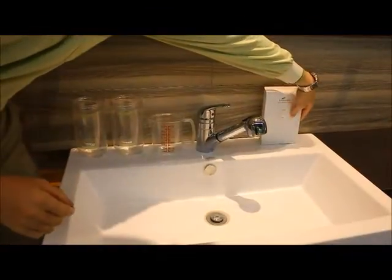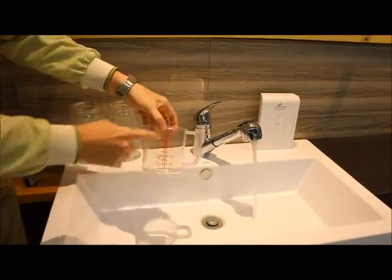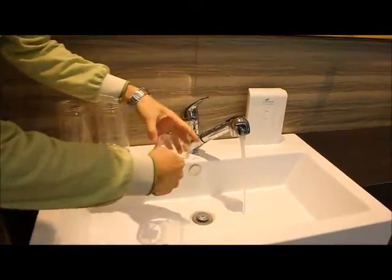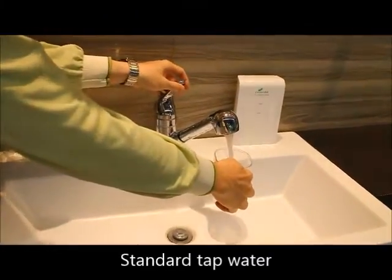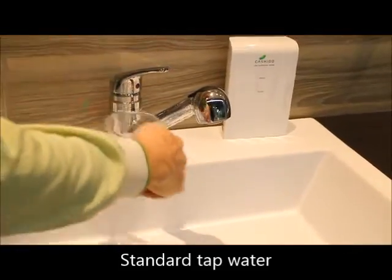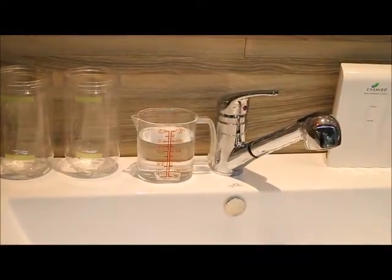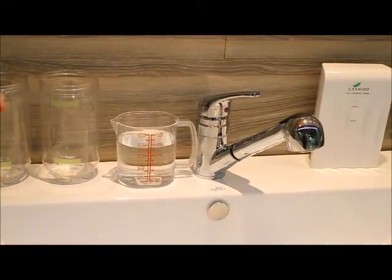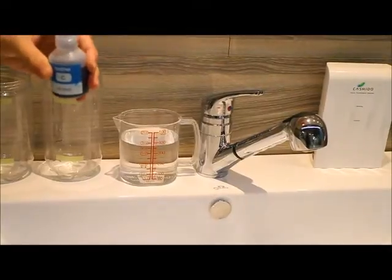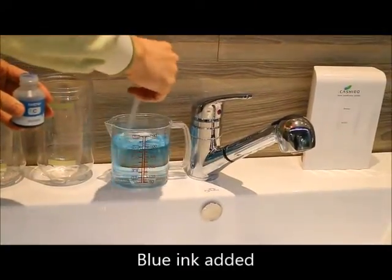The first thing I do, I would turn off the machine. Here I have regular tap water — I'll take 400 cc's. Now over here I have blue ink, the same ink that you would find inside a computer printer. So I put some ink inside this water.